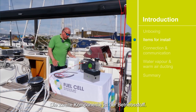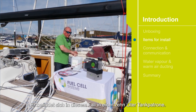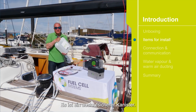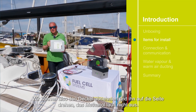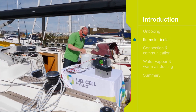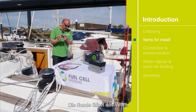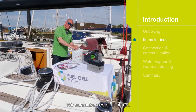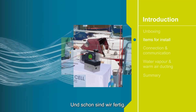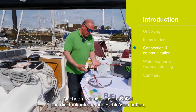The second item is the fuel. The fuel is in this case in a 10 litre container. It's a spill-proof container, so we can take the cap off, turn it on its side and the methanol won't leak out. To connect it to the fuel cell, the probe opens the valve. Simply install the power and the fuel.